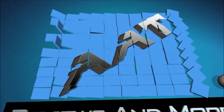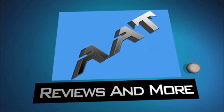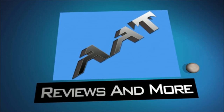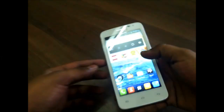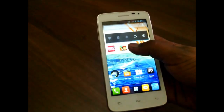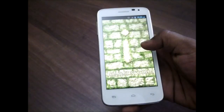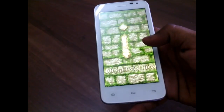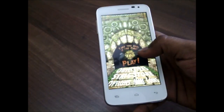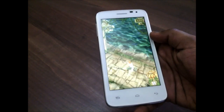Hey guys, this is Saurabh Na here from All About Technologies, and today I'll be showing you gaming on the new Micromax Canvas Juice A77. This is a budget smartphone for Rs. 8000 and it has some cool specifications such as 1GB of RAM, Mali GPU, and a 1.3GHz dual-core processor. So basic games such as Temple Run should do well. Let's see how the game does.